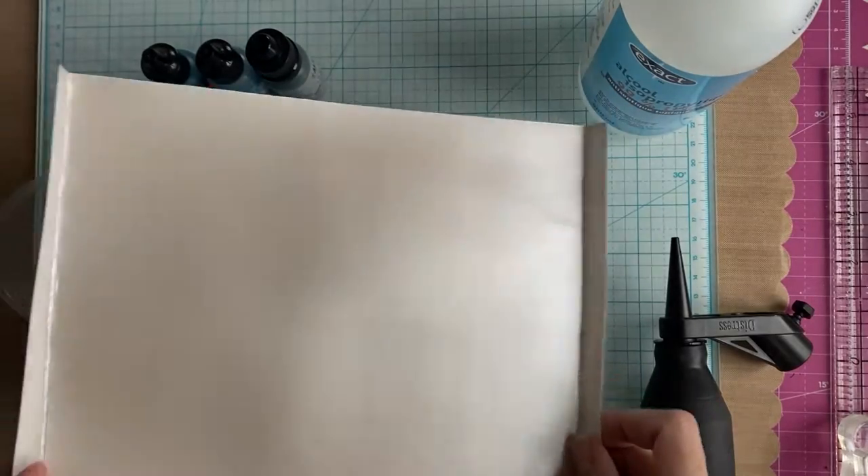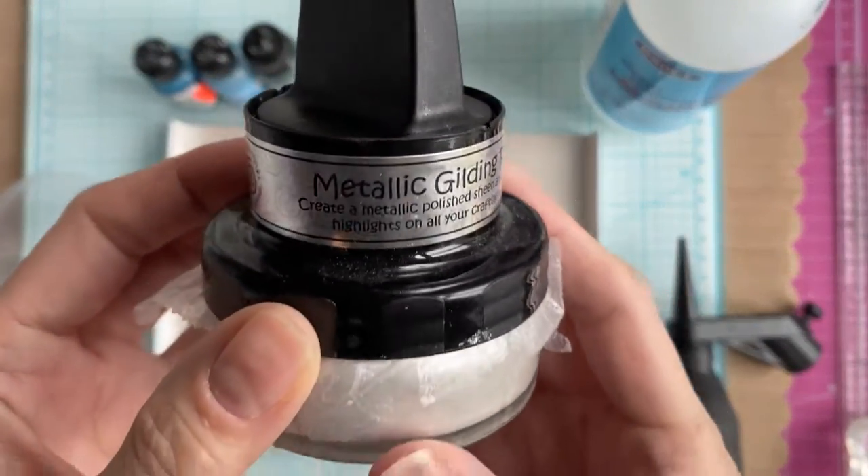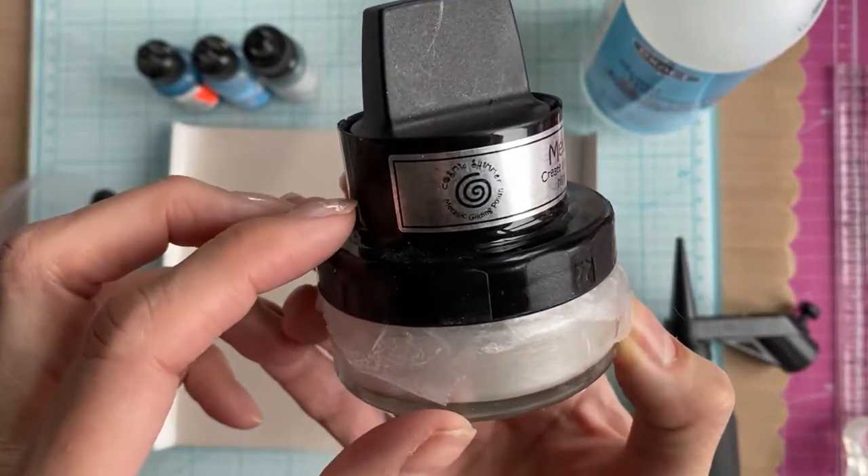Now, alcohol ink likes a non-porous surface — that's why Yupo paper works so well. But Yupo paper isn't actually paper, it's plastic.